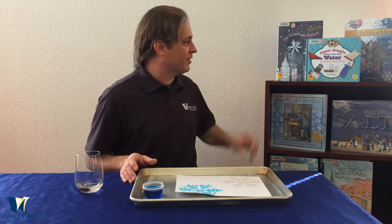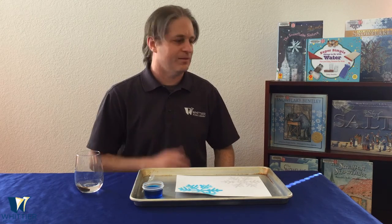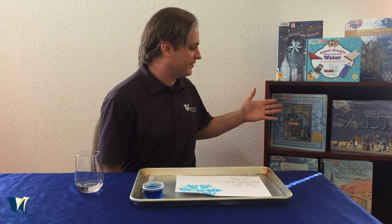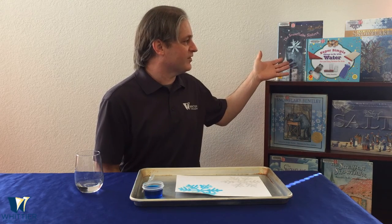If you'd like to stop by the Whittier Public Library and borrow some books to learn more about these topics, we have a lot of books available — books about snowflakes, books about salt, or perhaps some experiments you can do with water. Please come by, get some books, and keep exploring. Thanks for joining us today and we'll see you again soon.